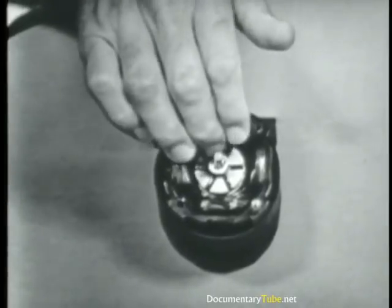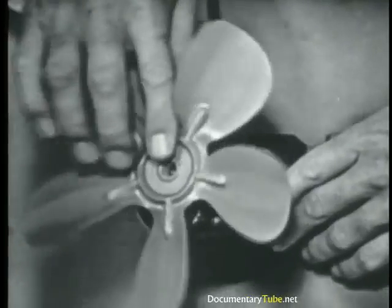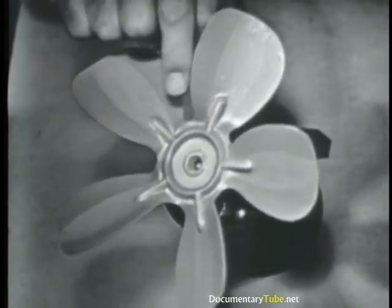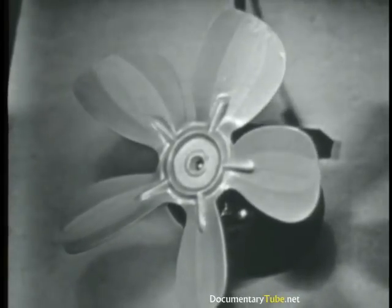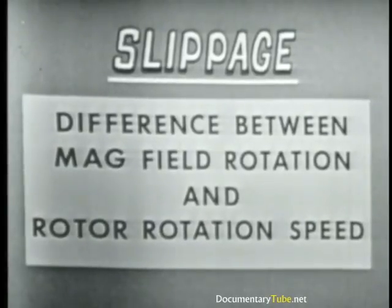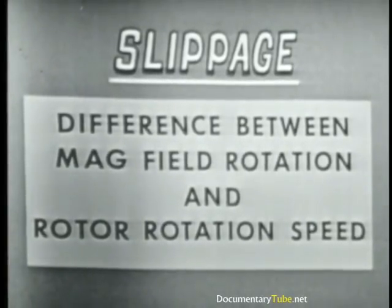When we put this fan blade on the rotor, we have increased the load or the drag on the motor. Therefore, it's going to turn a little slower — in fact, I've got to give it a little start to get it going. Now it turns slower. Before, the rotor was turning almost as fast as the magnetic field under a no-load condition. Now it slows down a lot because it's got work to do — there's more drag on it. So the rotor does then turn slower than the magnetic field.